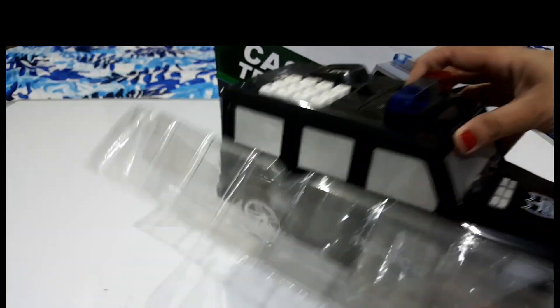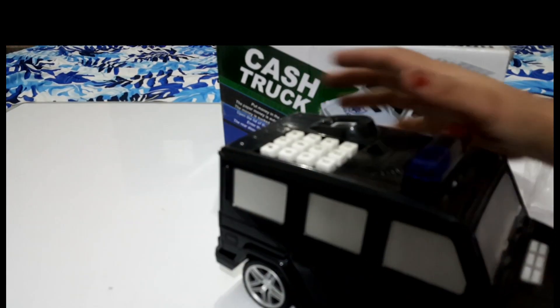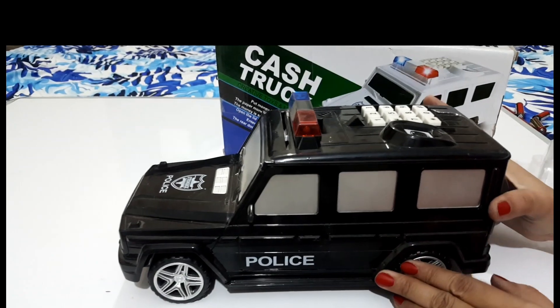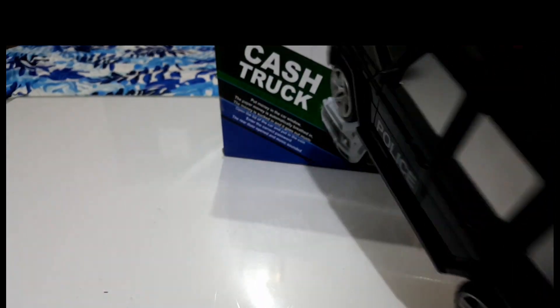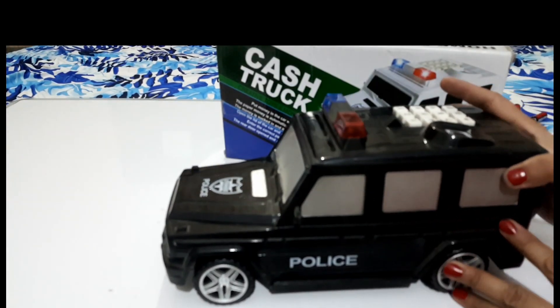It is very nice. So friends, look at this. This is a product that you call a money box. You can see that there is a money box. I think there will be 100 points here.